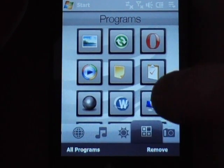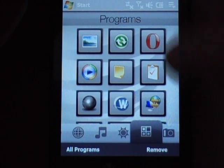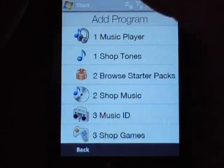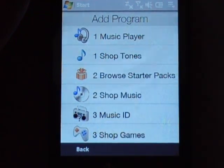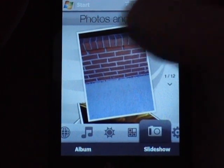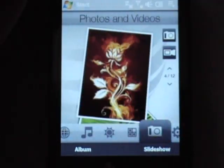Here are your programs — this is separate from the AT&T tab. These are actual programs like photos, Active Sync, Opera, whatever. You can scroll up and if you want to add more you can click that. The camera application has some preloaded content — you can scroll through the pictures or click to actually bring up your camera. This is a 3-megapixel camera.